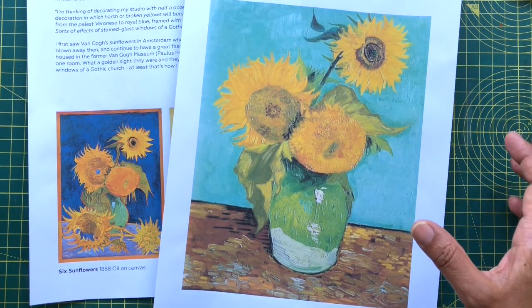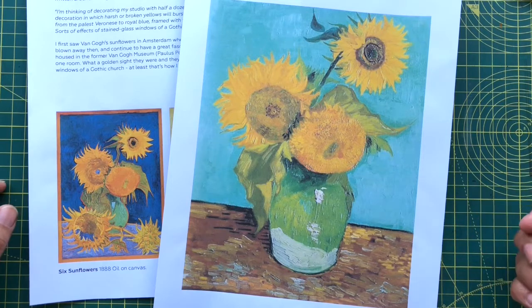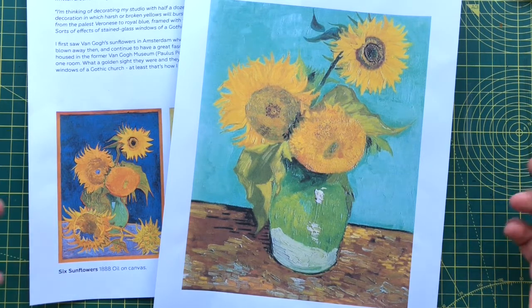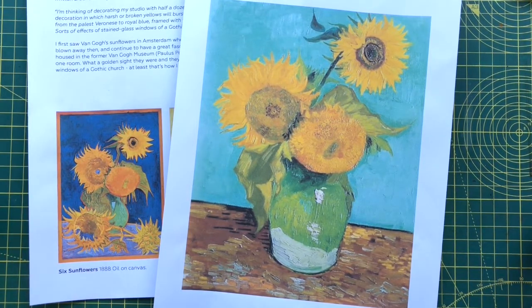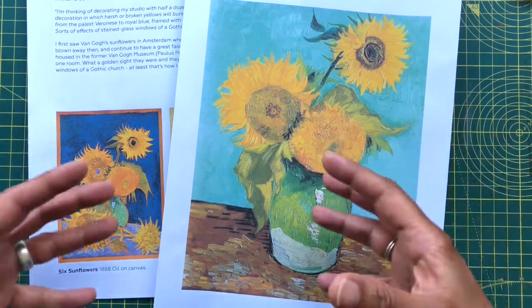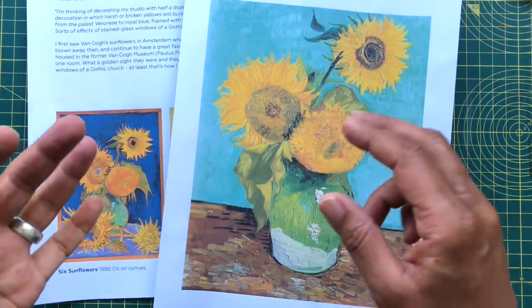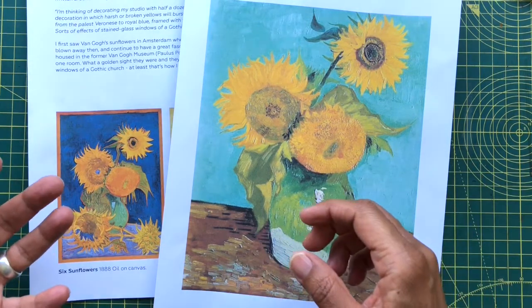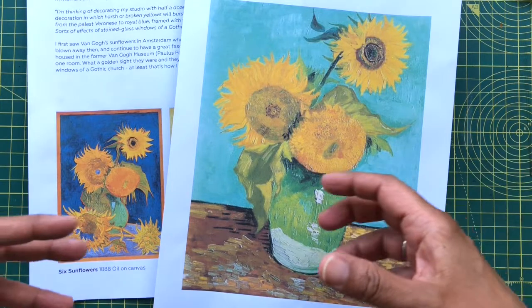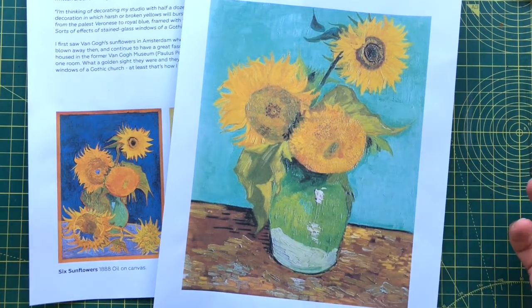We are going to be using watercolors, but what I'd really like you to explore is your mark-making, and perhaps even exploring different media throughout this project. We'll start off with watercolors, but then I'll encourage you to bring in other things — if you've got Brusho inks, I'm going to do a little demo on those. If you've got any other types of inks, color pencils, or any other media you'd like, bring those in as well.